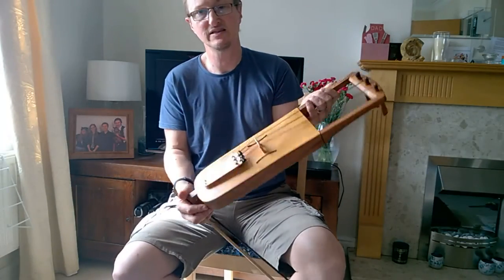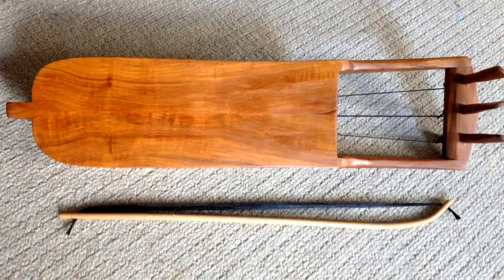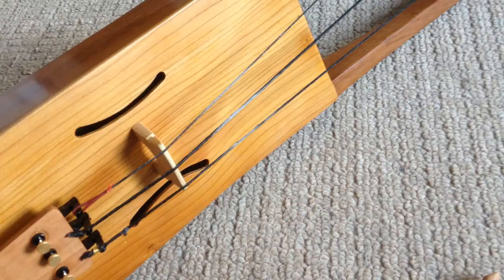This instrument is made of English applewood, and the soundboard is some English-grown cedar of Lebanon.